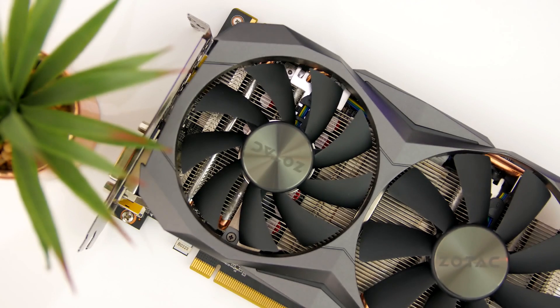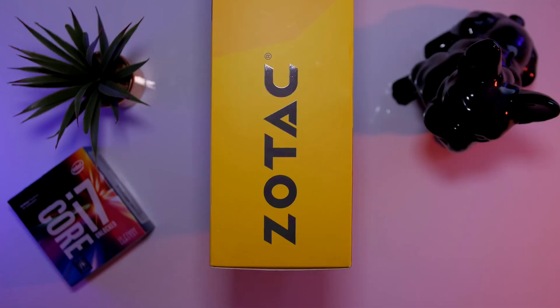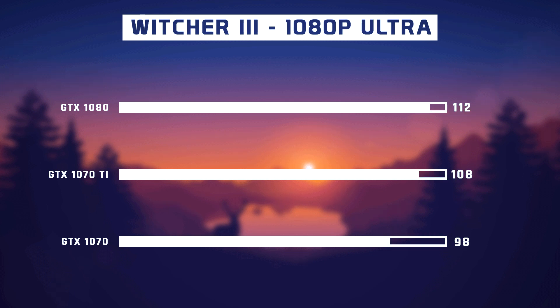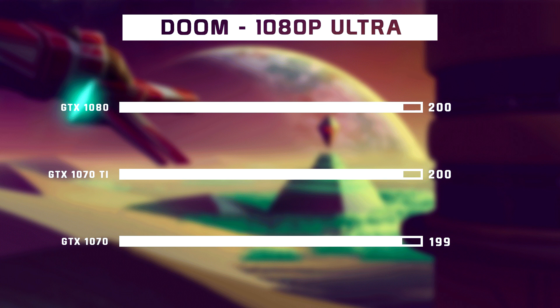Before everyone in the comments says getting a 1080 is better, you might want to reconsider that thought. The GTX 1070 Ti can be found from $449, while the GTX 1080 starts at $549 — that's a $100 difference. Take a look at these benchmarks of the GTX 1070 Ti, submitted by you guys on Reddit, which I've compiled into a graph. What you'll notice is that the 1070 Ti comes pretty close to the 1080 in almost all resolutions. If you want to play at 4K, the 1080 would be a better option, but in terms of overall price-to-performance, the 1070 Ti is right now the best for your money.